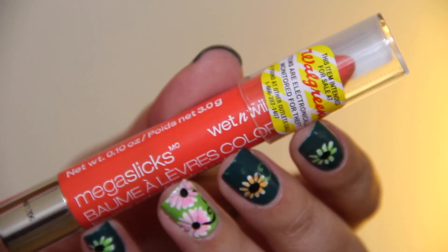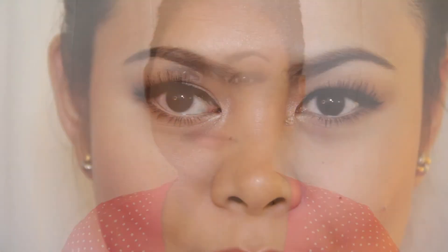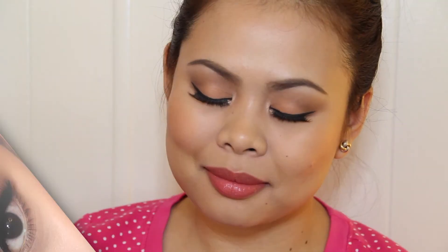For the lips, I'm going to be mixing two colors. First, I'm going to apply this Wet n Wild Mega Sleek Palm Stain in Festival Fashionista and then I'm going to top it off with the Cover Girl lipstick in Sultry, and then add another layer of that Wet n Wild Palm Stain. Then of course I'm going to set everything in place using my Urban Decay All Nighter Setting Spray.